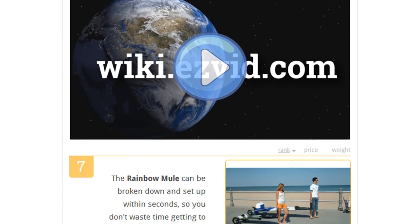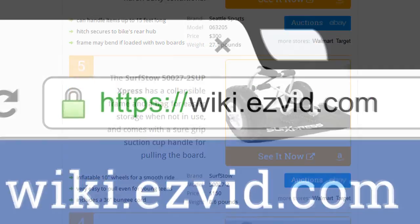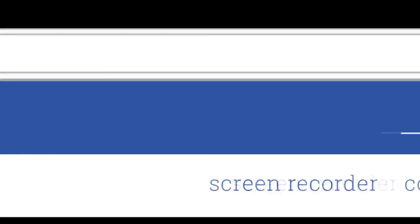To see all this stuff, go to wiki.easyvid.com and search for paddleboard trailers, or click beneath this video.